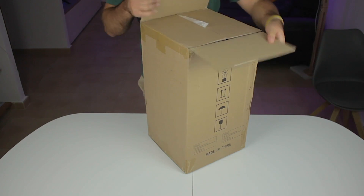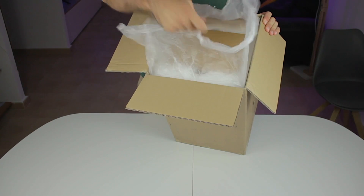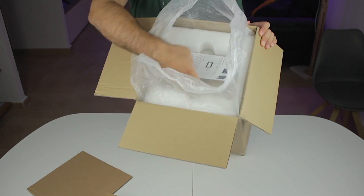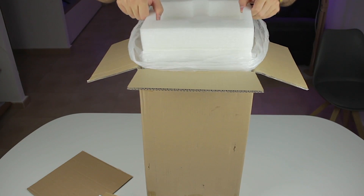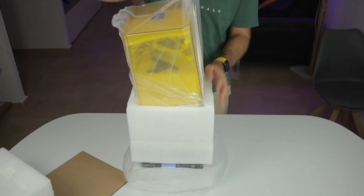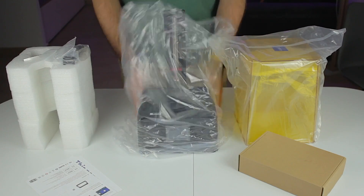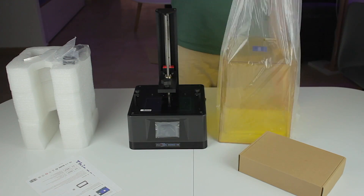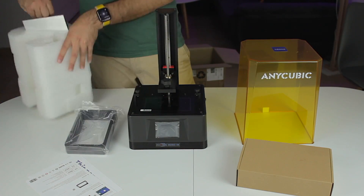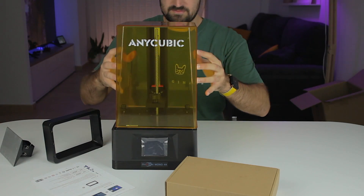Let's start with the unboxing. The products came inside two boxes. I'm going to start with the heavier one, which I expect is the Photon Mono 4K. On top we find some protection, a cardboard box, and papers. Inside we have the base of the printer, the UV protective cover, the printing vat, and the printing platform.